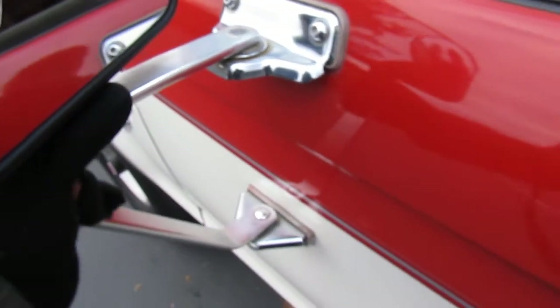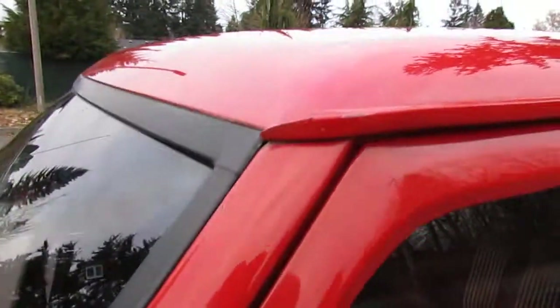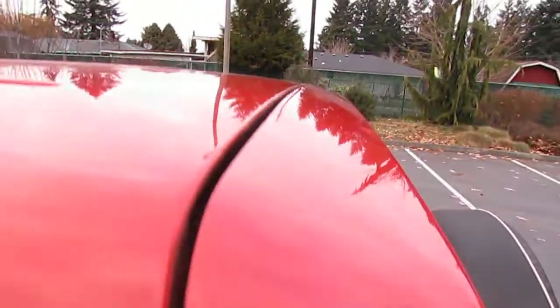There are a couple chips there, but the mirrors are not all rusted out — really nice condition, still move nice and free but aren't wobbling in the wind. If we look in the rain gutter, the paint is just absolutely beautiful. There's some dried wax along here but that'll come right off. There's no fading or clear coat issues on this truck anywhere, as you can also see from the pictures.